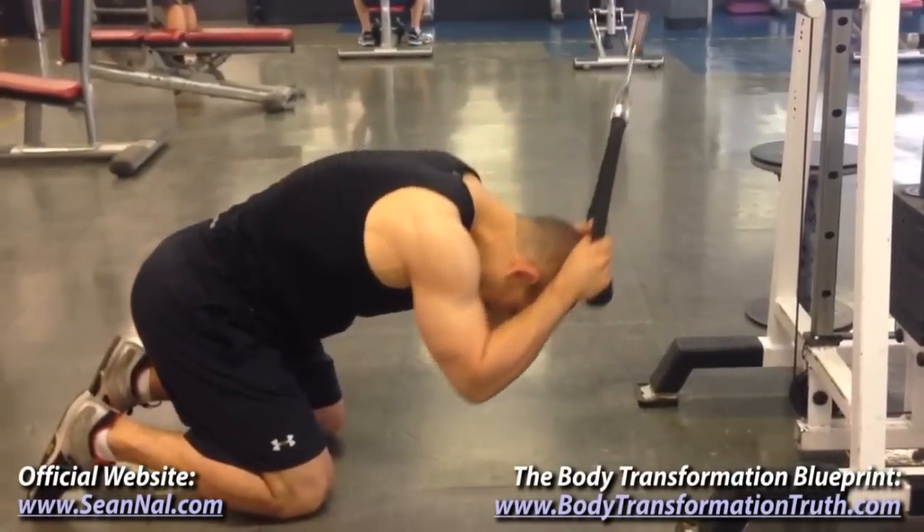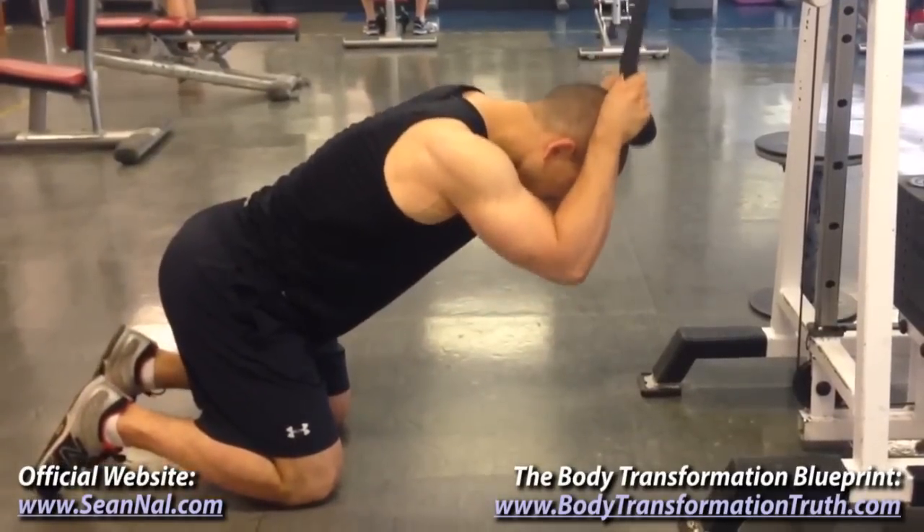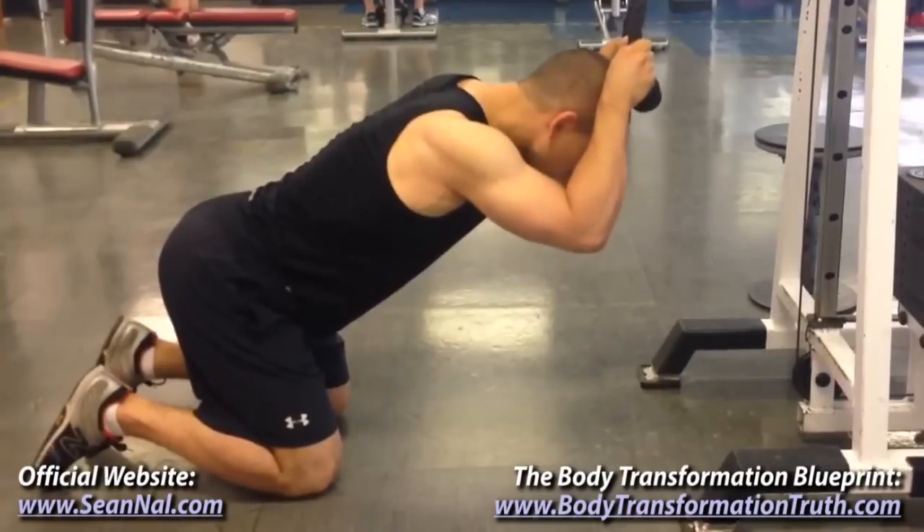If it's more comfortable for you, you can place a pad underneath your knees, but that's up to you. Grab the rope, kneel down, and place your wrists on either side of your head.